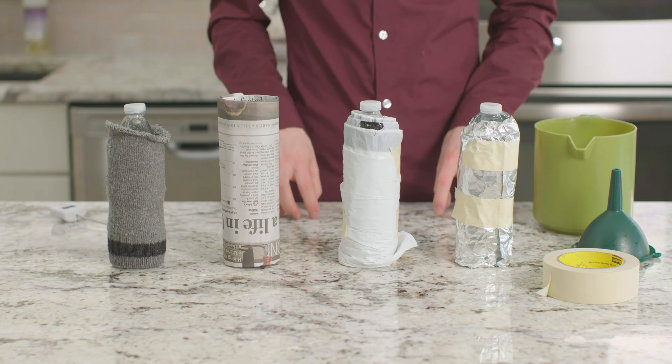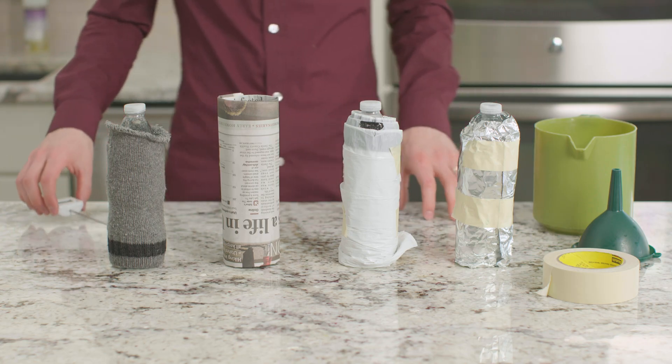Now we'll put a lid on each bottle and wait 15 minutes before taking the temperatures again. Which bottle do you think will have the highest temperature?